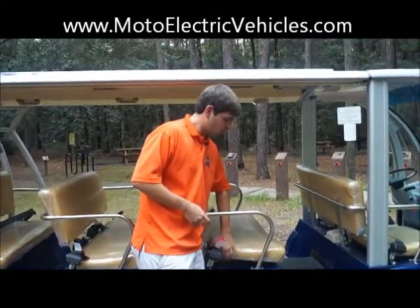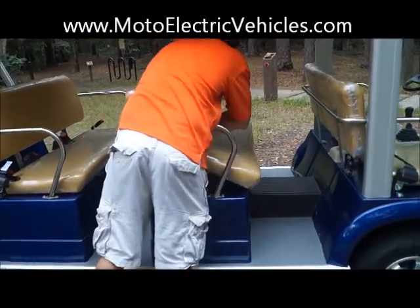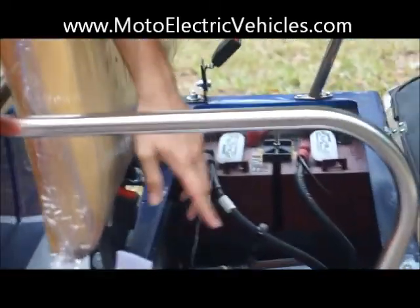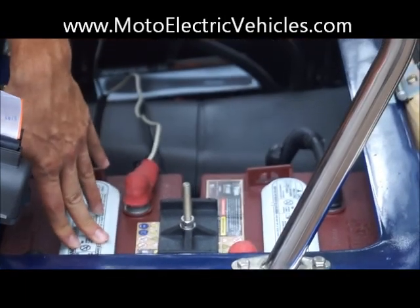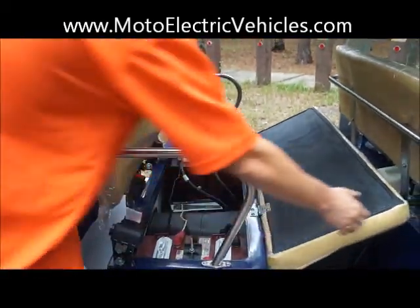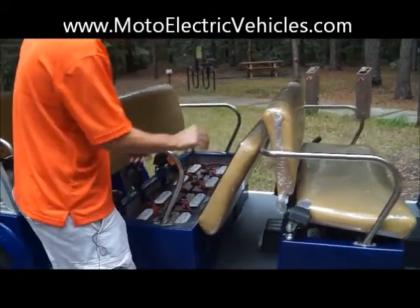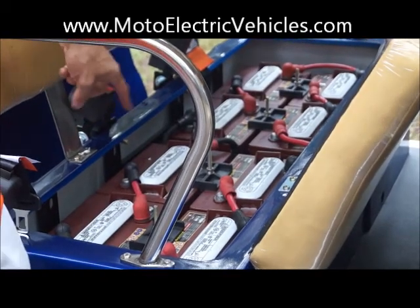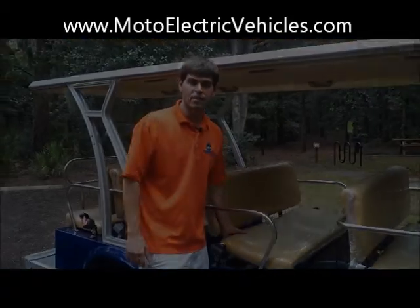One thing I want to show you is the actual batteries we use. We use all Trojan T105 batteries — the best battery you can get in the industry. They come with 18 months of warranty and last about five to six years. There are four underneath this seat, eight under the next seat, and four in the back. That equals a 96-volt system, which is the biggest system right now in these electric shuttles, and that will get you the extended 50-mile range.